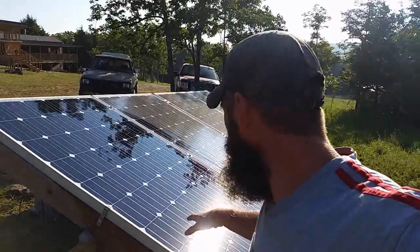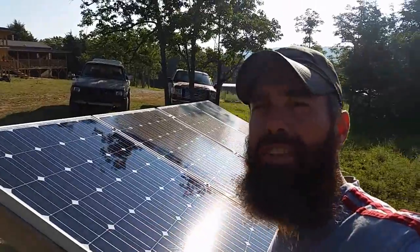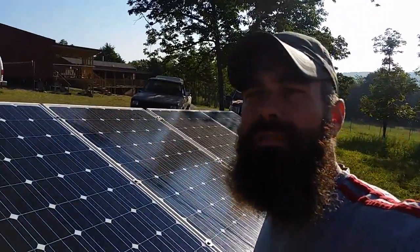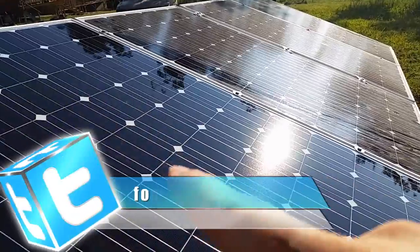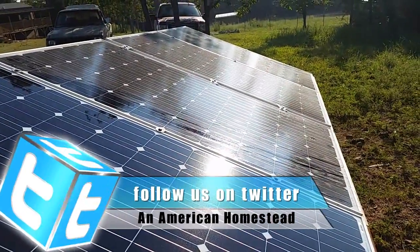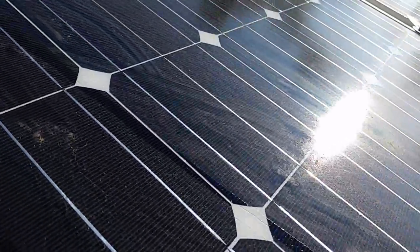I'm just washing this off and getting the film off the solar panel so that they can run efficiently and effectively. I don't know if you can see that — this one I just washed — but that one is just kind of dirty and you can see the dust on it. Let's see if I can get close up so you can see the dust and the dirt on there.